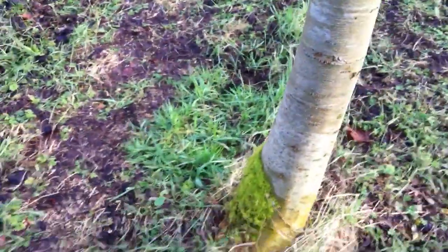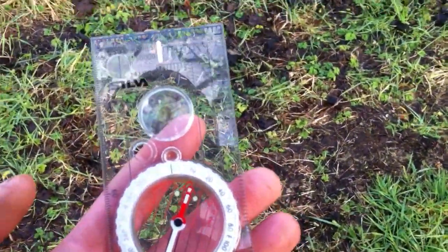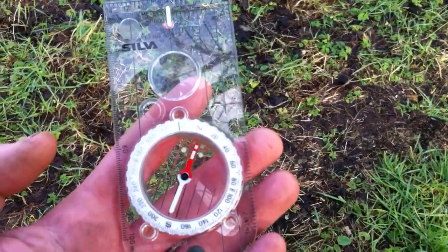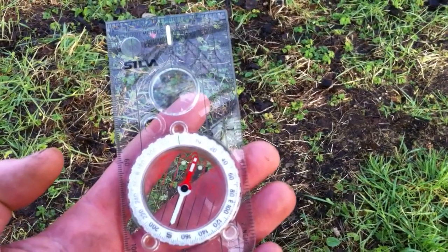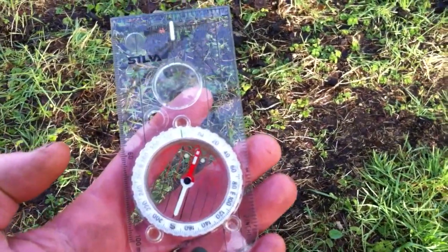If I put the compass towards us here, it should point roughly north — there you go. It's not going to be exact because moss isn't a compass, but generally the moss will grow on the north side away from the sunlight because they don't like that — they like the damp conditions. So there you go guys, there's another way of finding direction naturally without a compass.